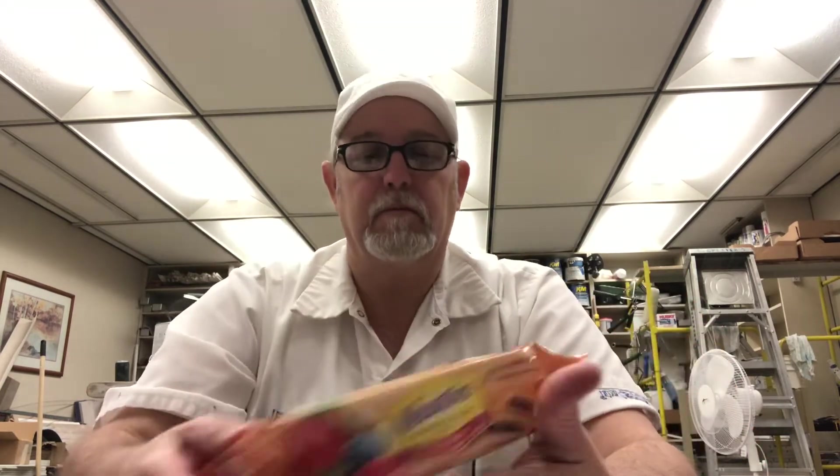My wife got these. She thought those look good. They do look good. She didn't like them. She said, here, you take these to work if you want them. I'd had a couple. I thought they were all right.